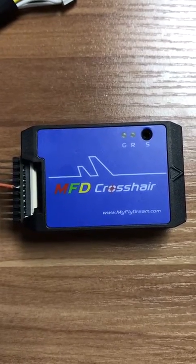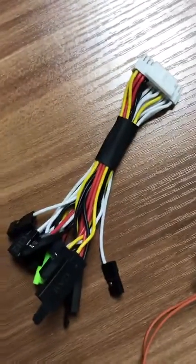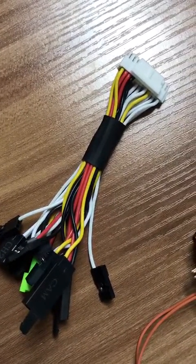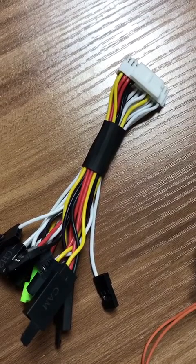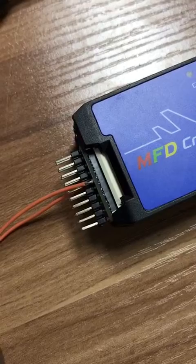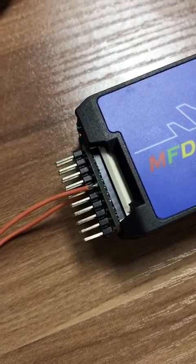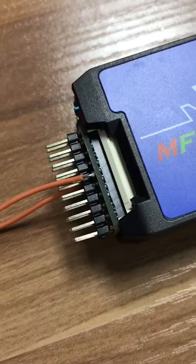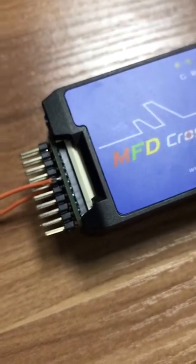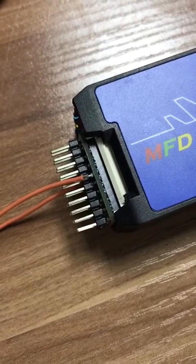This is the MyFlyDream Crosshair autopilot and its harness. Some people think this harness is too heavy for ultra-light planes, so we are going to provide a new option for our clients. This is the new converter for the MyFlyDream Crosshair — it gives you 90% of the autopilot's functions but is ultra-light and reliable.